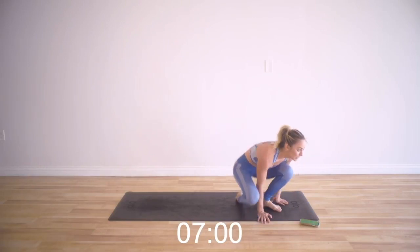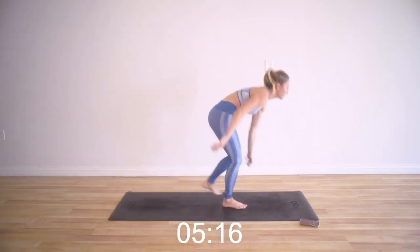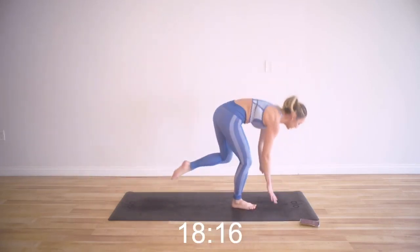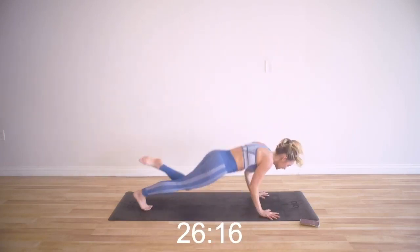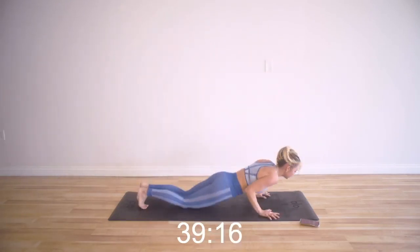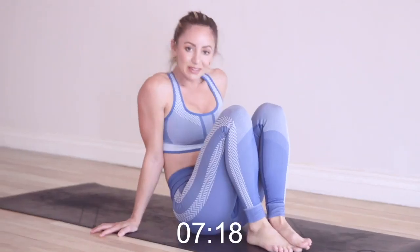Single leg burpees. Take the modification if you need it — we're going to do our right leg this round, left leg the other round. So I've got just my right leg and up. Definitely challenging your balance, definitely challenging your core. I can really feel my core working to step my foot forward. Every little muscle quiver is getting your body that much stronger. Remember, you can put your knees down in the pushup right here, then pop right back up.